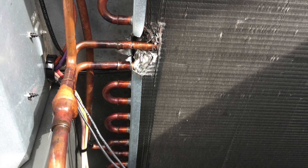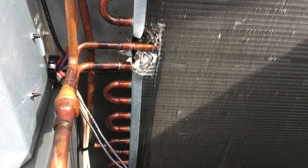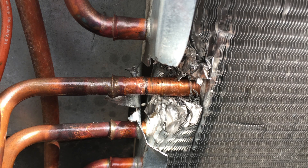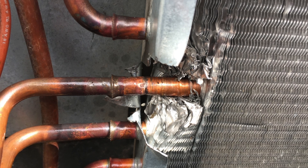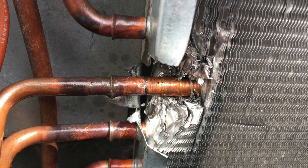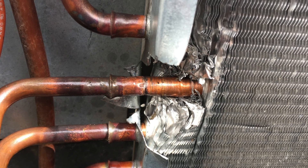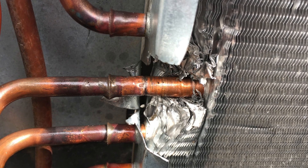A customer could not afford a new coil or a new unit, so they wanted a repair done that was going to work, and this is it. This does work well. It was done in about a half an hour plus the evacuation and so on. This is a viable repair.